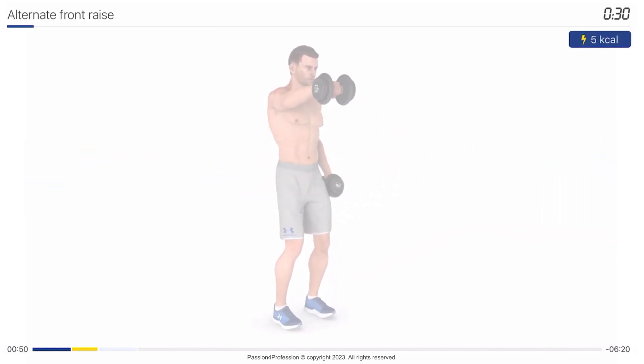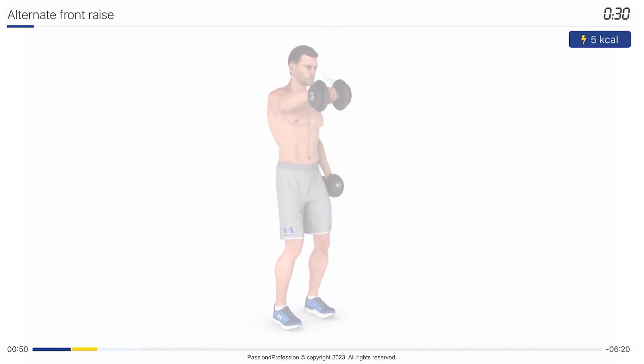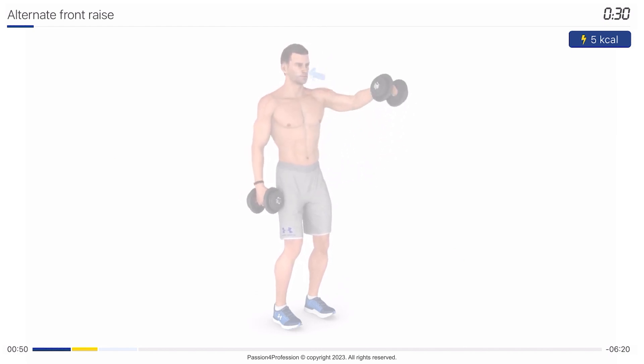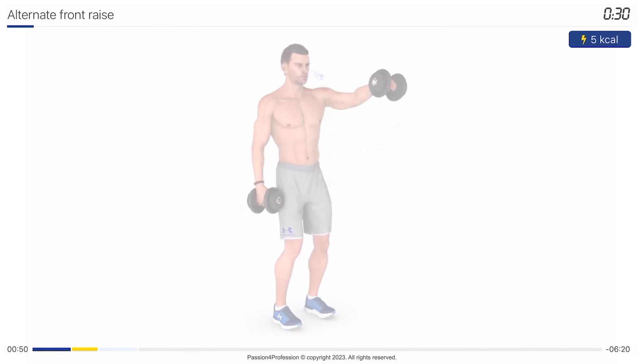Next exercise: alternate front raises. 30 seconds. Get into the starting position. Three, two, one, go.